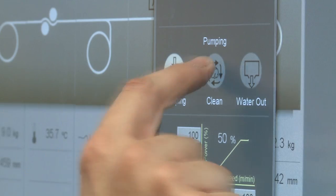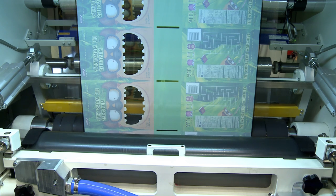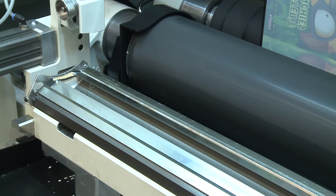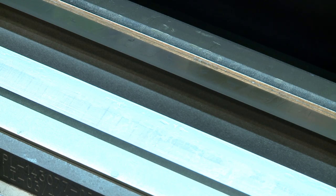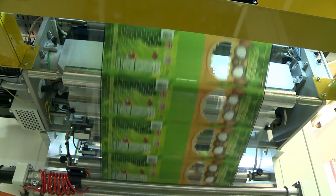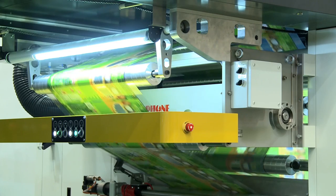Automatic self-cleaning that washes out and refills the coating unit with new adhesive in just 10 minutes. Optimized Corona treaters in the primary and secondary unwinders are installed in order to ensure compatibility with HP Indigo Electro Inks.